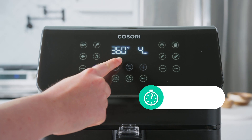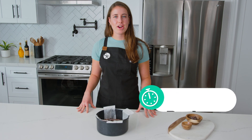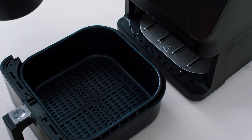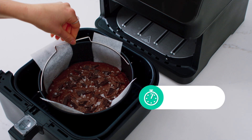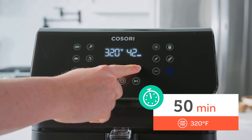Now all we have to do is preheat our air fryer. Our air fryer is preheated to 320 degrees, so we're going to bake our brownies at 320 for 50 minutes. They're going to have a crinkle top and be fudgy on the inside and delicious.